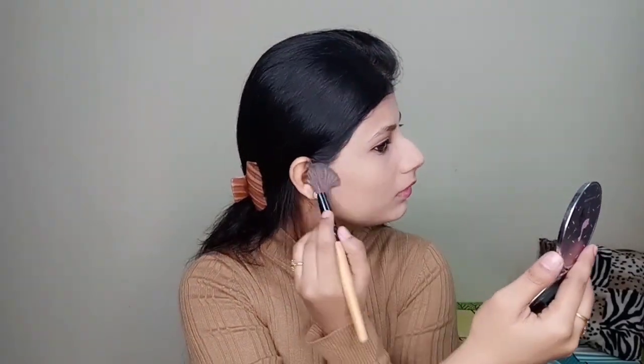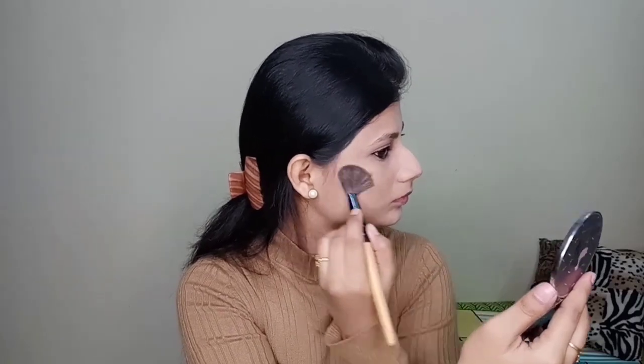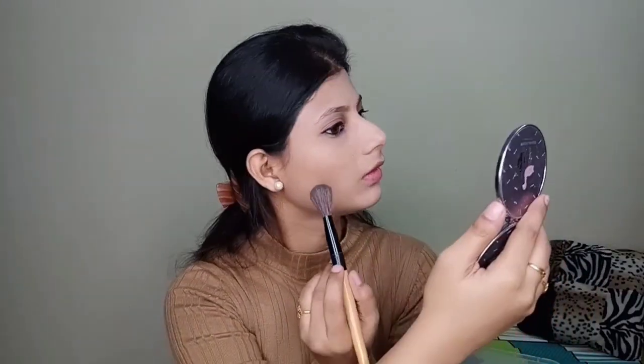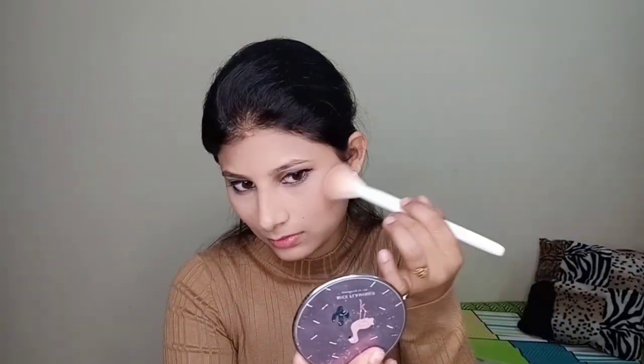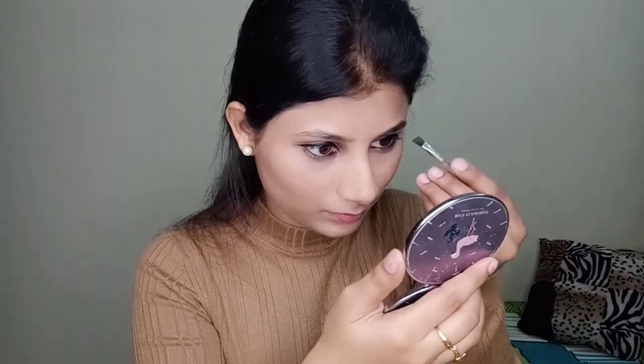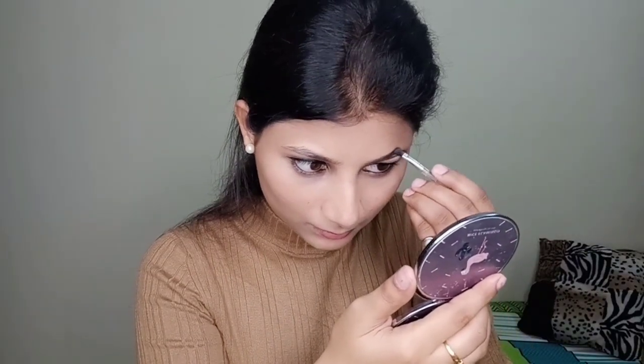For contouring I'm contouring my cheekbones with the Wet n Wild contour palette. For the blush I have used Sugar's Pink Pinnacle blush — a very nice fluffy pink shade. I'm not going to use any highlighter. I'm just filling my brows using Pax eyebrow cake powder palette.